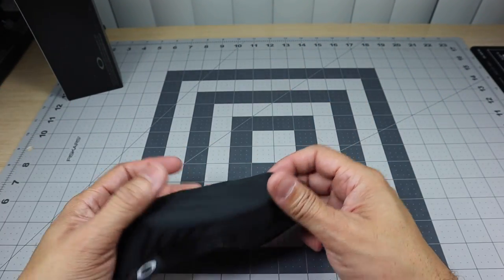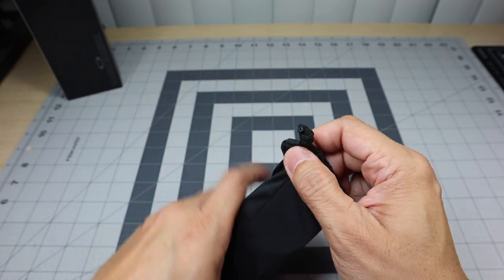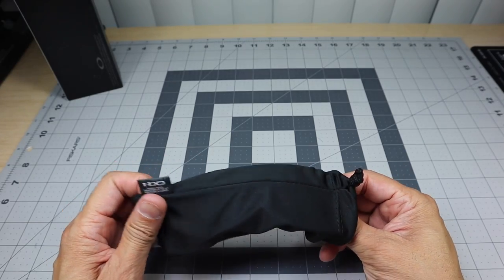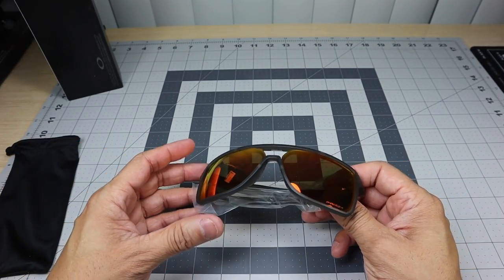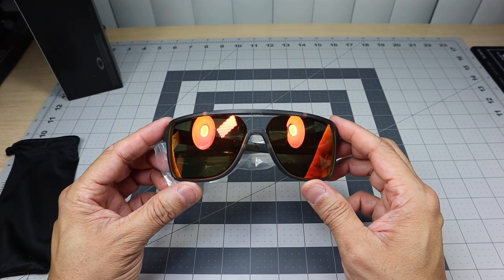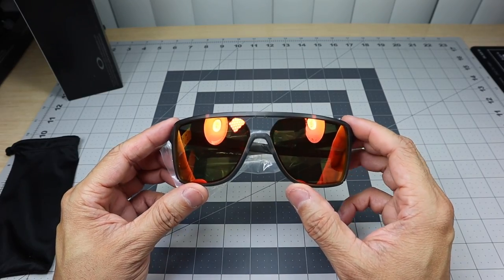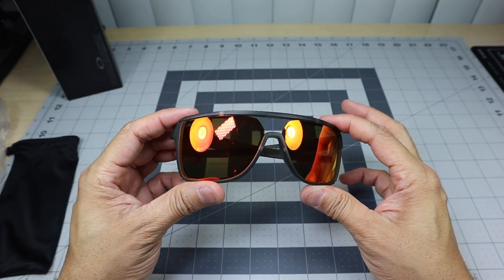This one comes in just a standard black microfiber bag. I do like the fact that they went with this color frame for this lens, because a lot of times they'll just throw on either a polished black or a matte black frame with the prism ruby lenses. So it's refreshing to see they went with something a little bit different — the matte gray smoke frame.